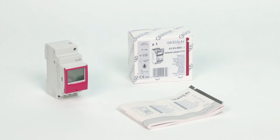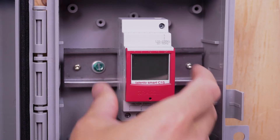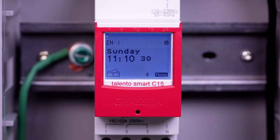Electricians will find the Talento Smart straightforward and easy to use. When the menu buttons are first operated, a setup wizard walks you through the basic settings that you can check during the initial setup and adjust if necessary. The device's factory setting is automatic mode, with default settings for time, date, and language in English.